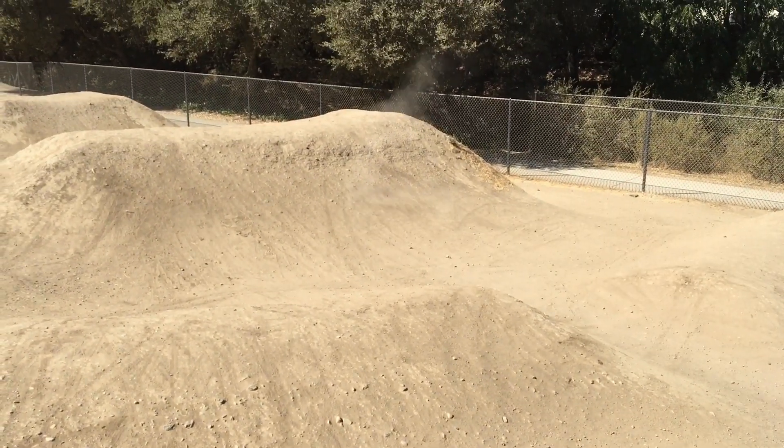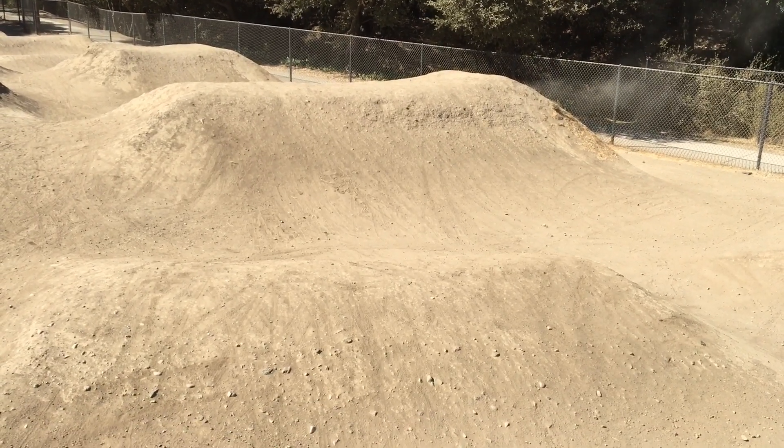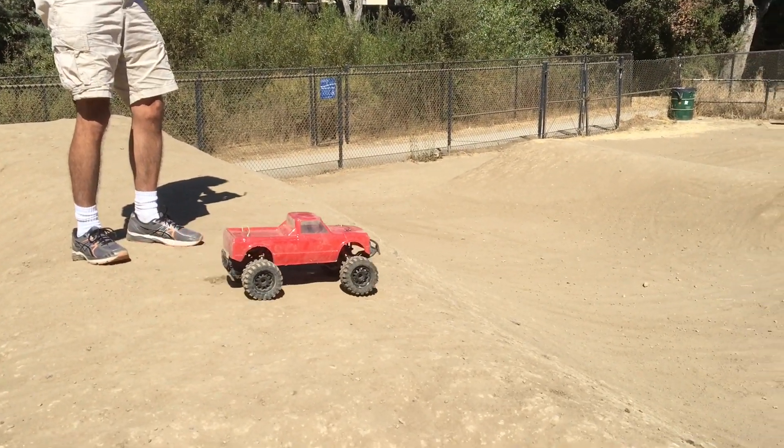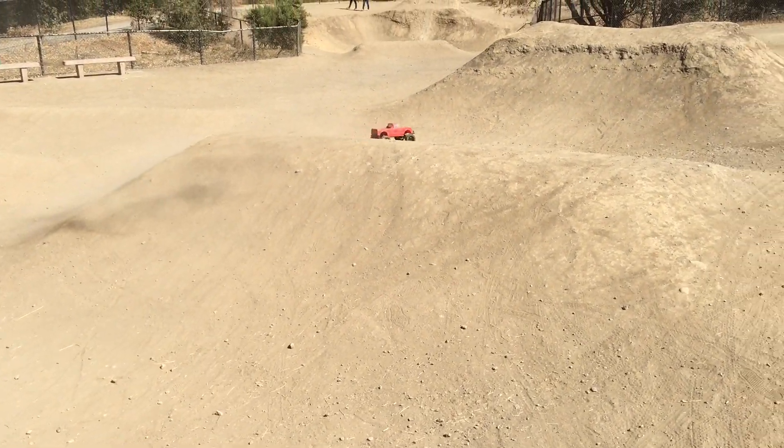Whoa! Did you land on your feet there? Doesn't sound like it. Nice. Yeah, it's pretty slippery out here. It's slippery.